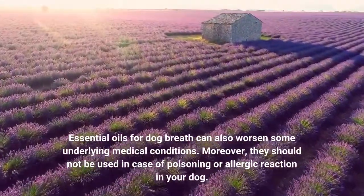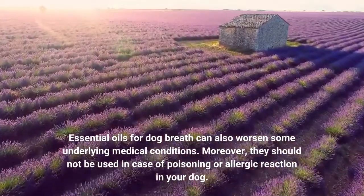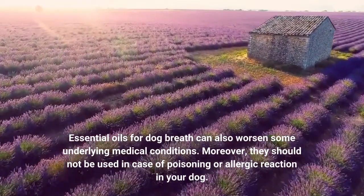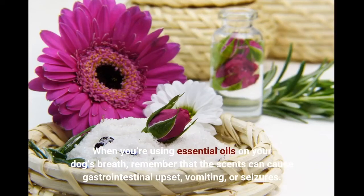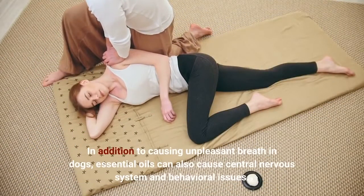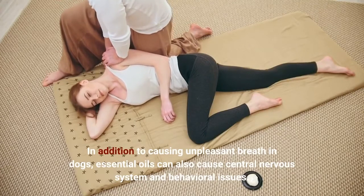Essential oils for dog breath can also worsen some underlying medical conditions. Moreover, they should not be used in case of poisoning or allergic reaction in your dog. When using essential oils on your dog's breath, remember that the scents can cause gastrointestinal upset, vomiting, or seizures. In addition to causing unpleasant breath in dogs, essential oils can also cause central nervous system and behavioral issues.